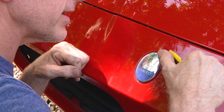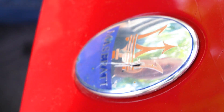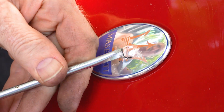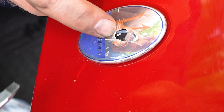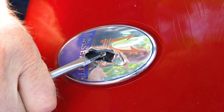So, in theory, there should be a bolt behind it. Here, where's that bolt at? There it is. Guess we won't be saving this panel. Here we go.